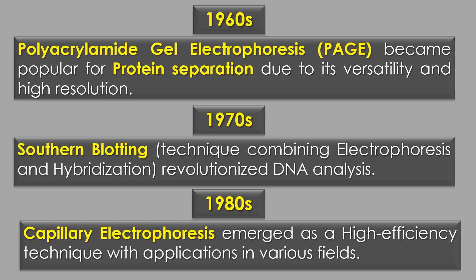In the 1960s, polyacrylamide gel electrophoresis, or PAGE, became popular for protein separation due to its reproducibility and high resolution.